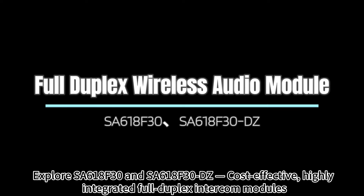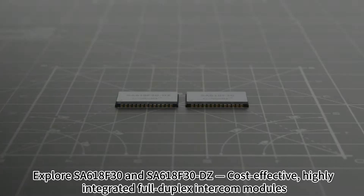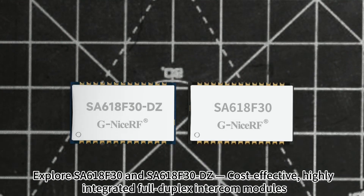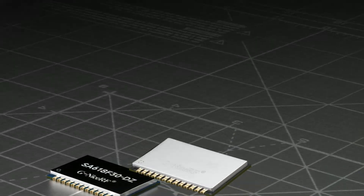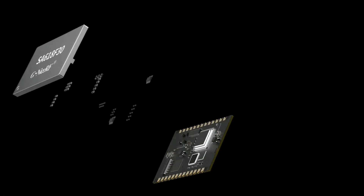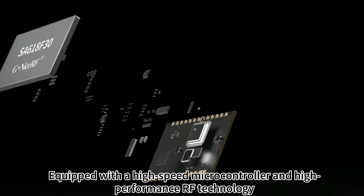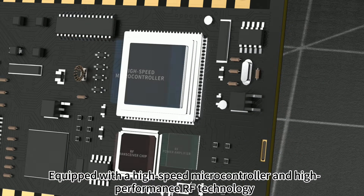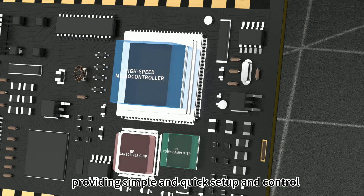Explore SA618F30 and SA618F30DZ, cost-effective, highly integrated full-duplex intercom modules. Equipped with a high-speed microcontroller and high-performance RF technology, providing simple and quick setup and control.